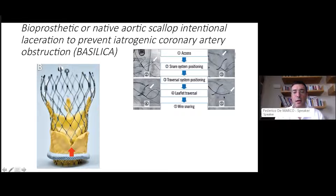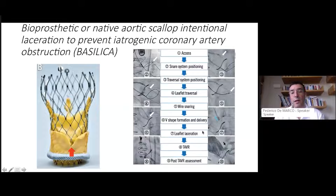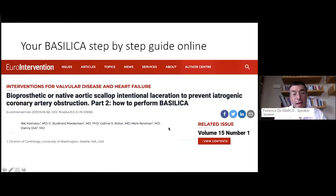You pierce the leaflet using an electrified 0.014 guide wire, which is then snared inside the LVOT. After forming a special V-shape on the 0.014 guide wire, you electrify the guide wire a second time, and by pulling on both systems simultaneously, you create the leaflet laceration. After this, you complete your valve-in-valve TAVI.